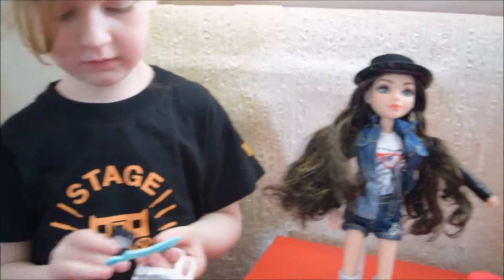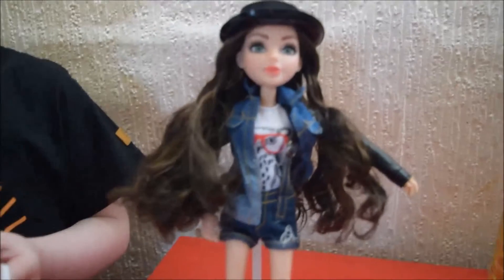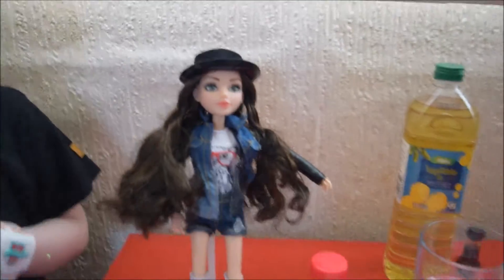Do you think we should try out the experiment now? Yeah! Okay so let's have a look.